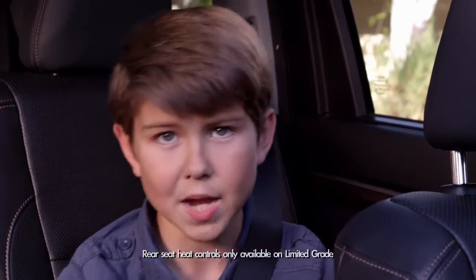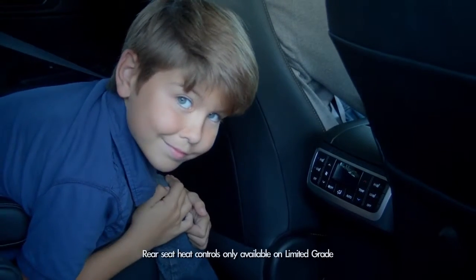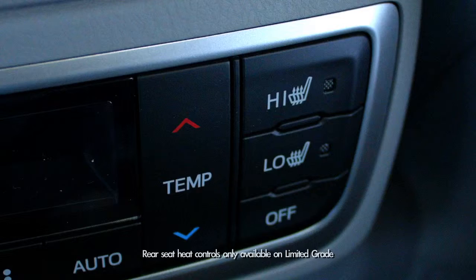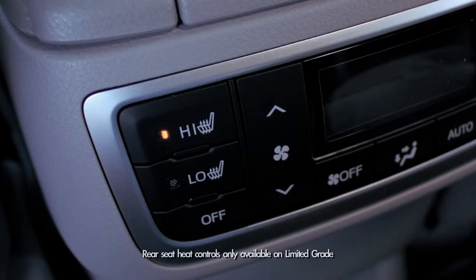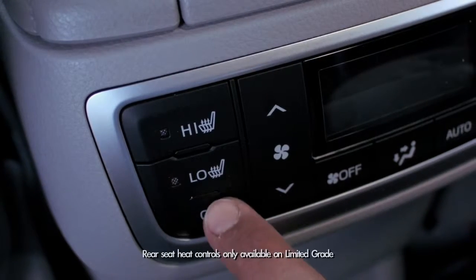But let's jump into my domain — the back seat. There are buttons on the back of the roll top console that control heat for the left and right second row seats. There are two heat modes: high and low. To turn heat off, you just hit the button that says off.